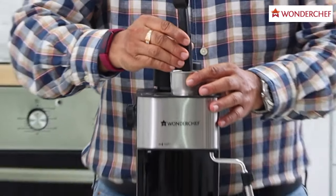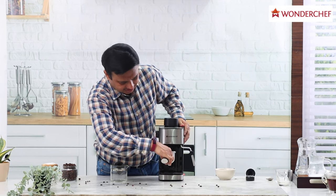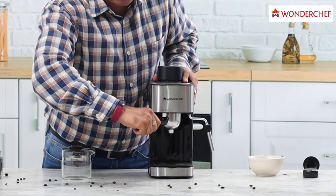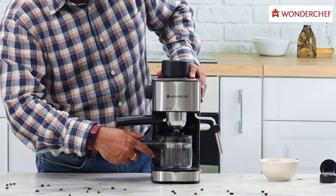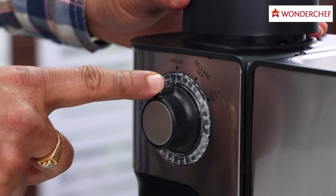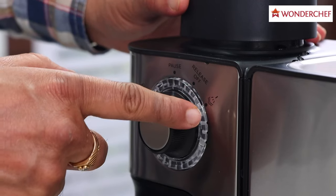Tap the coffee in place with a little bit of pressure from this side of the spoon. Fix the portafilter like this and tighten it completely — it will come here to the right side. Place the cup below so they align. Let us switch on the machine. The pause button means the machine is resting.